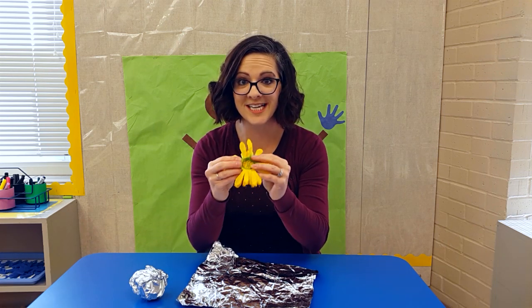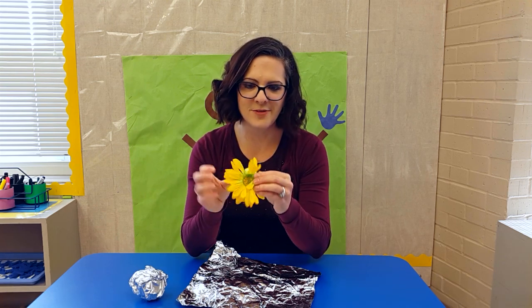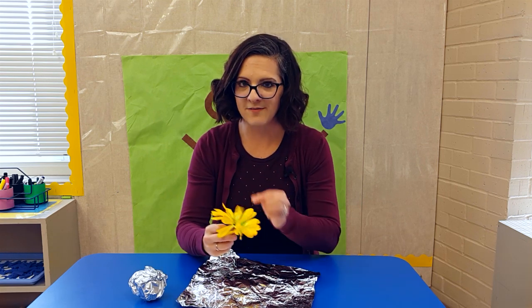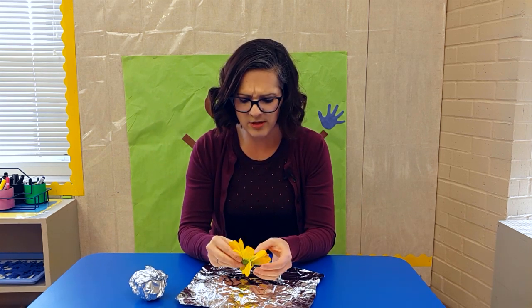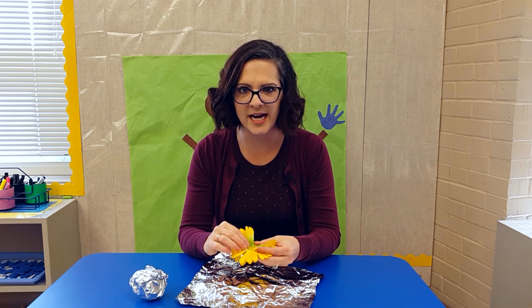Students are going to look at this and probably smell it — even though mine isn't real. Then I'm going to wait, and after they've looked at it, I'm going to say, 'Can you tell me about what was in your package?'